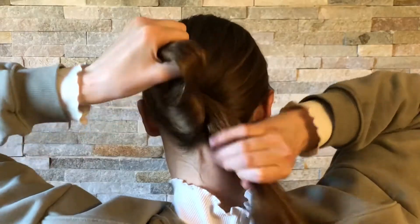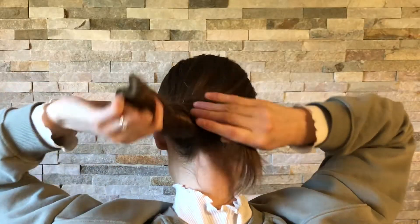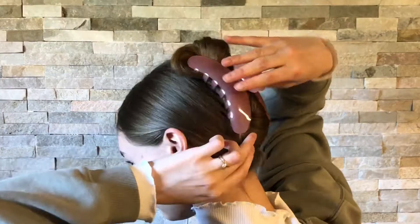For the last technique, I start by twisting all my hair and go up like this, and then I just tuck in the excess. My husband actually said this hair clip looks like a banana.